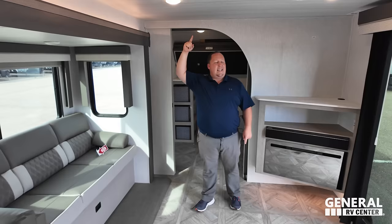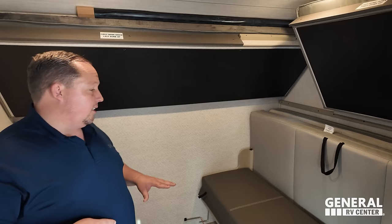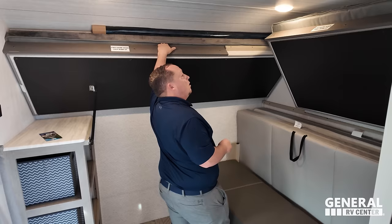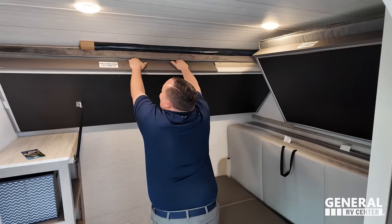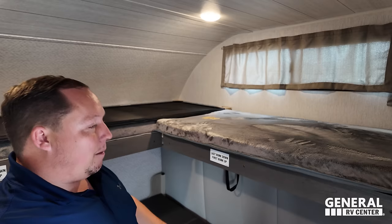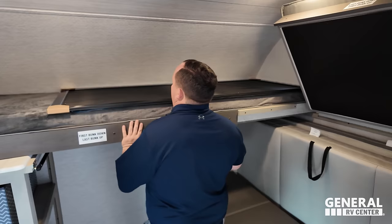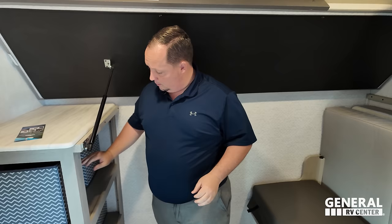Look at what we got going on here — I'm loving this. It's the first queen bunk bed system: this actually comes out and makes a queen size bed. The last bunk drops down and the first bunk can go up. There's a screen door right here — it just needs to be attached. You flip it up and we've got little cubbies here — six of them. There's power, USB, and a coax connection.